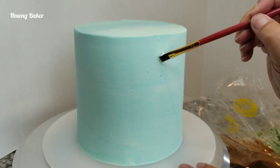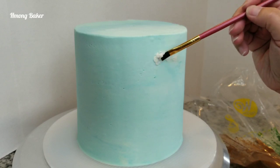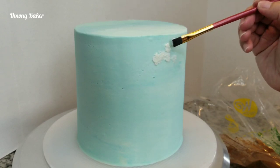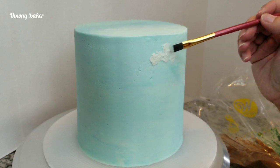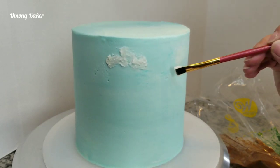On to decorating — I decided to paint on my clouds. I am using just a small paintbrush with a dab of buttercream and I'm just repeating the process to make it look like clouds on my cake.